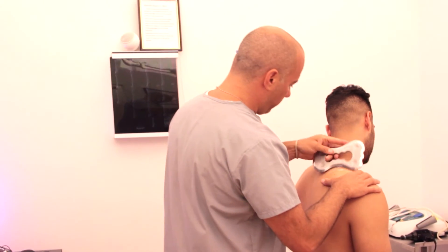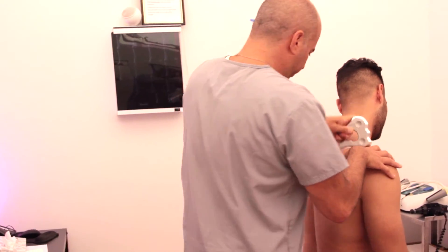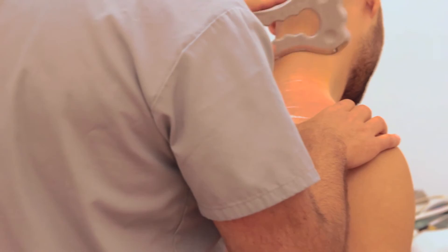Today I used the Rock Blade to treat a tight trap — someone that woke up with a really tight neck. The bevel almost fits perfectly right into the trap. I've also used it on a volleyball player's IT band. What's nice about this instrument is there are multiple surface treatment areas, so if one doesn't work, you have another. As you can see in the video, I'm working into the little nooks — it's all in one tool that I find to be pretty awesome.